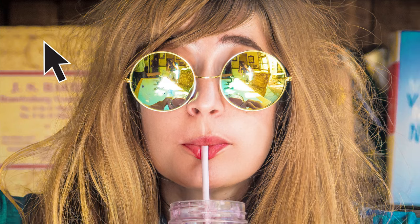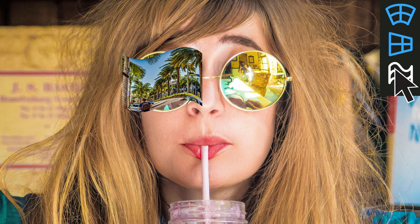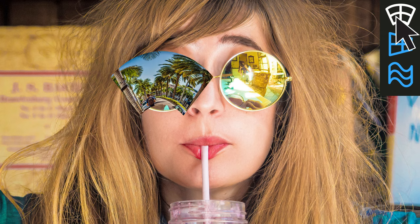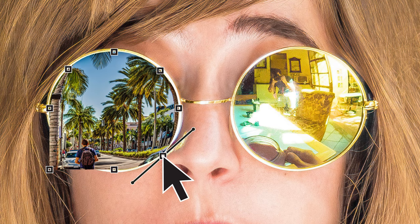Just open your photo. Place and resize the image you'd like to warp. You can either select a preset or manually adjust the image until it fits perfectly.